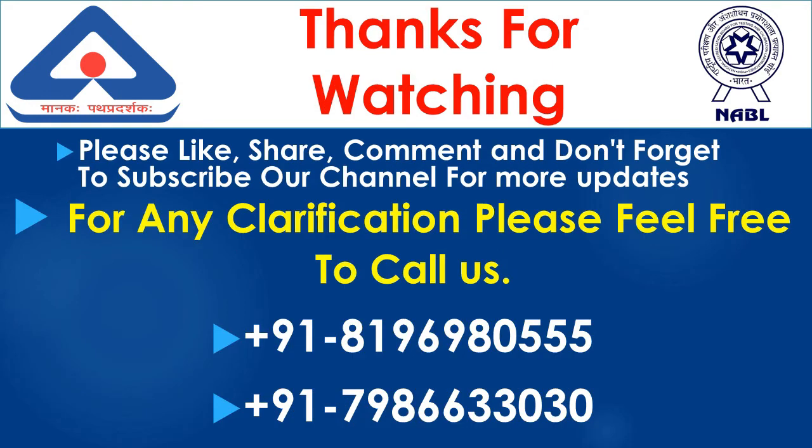Please like, share, and comment, and don't forget to subscribe to our channel for more updates. For any clarification, please feel free to call us.